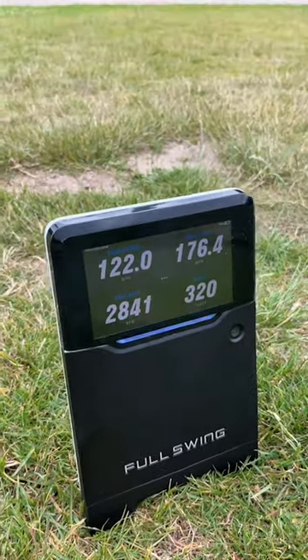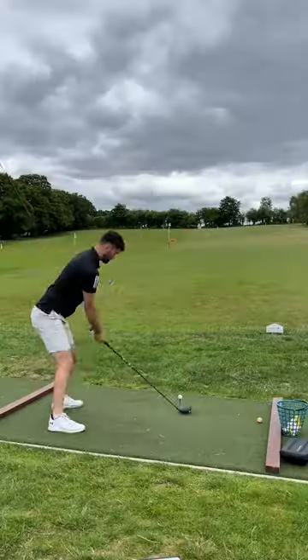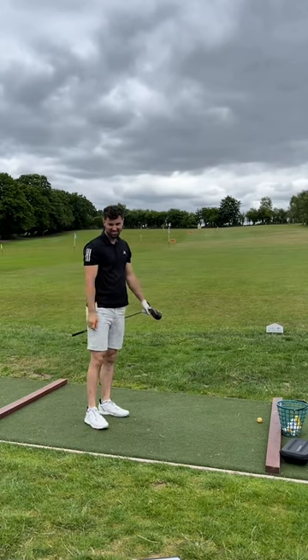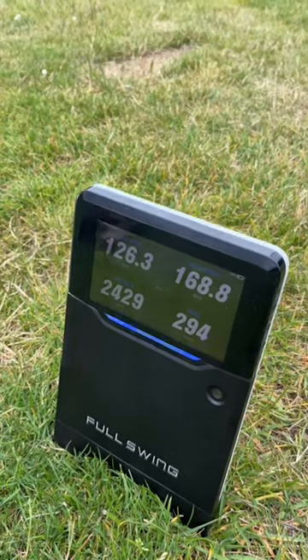So some really good numbers there. But how fast can I actually go? I put on my long drive-ish swing, which usually gets to about 124 with no practice — and again, similar to this, it goes to 126.